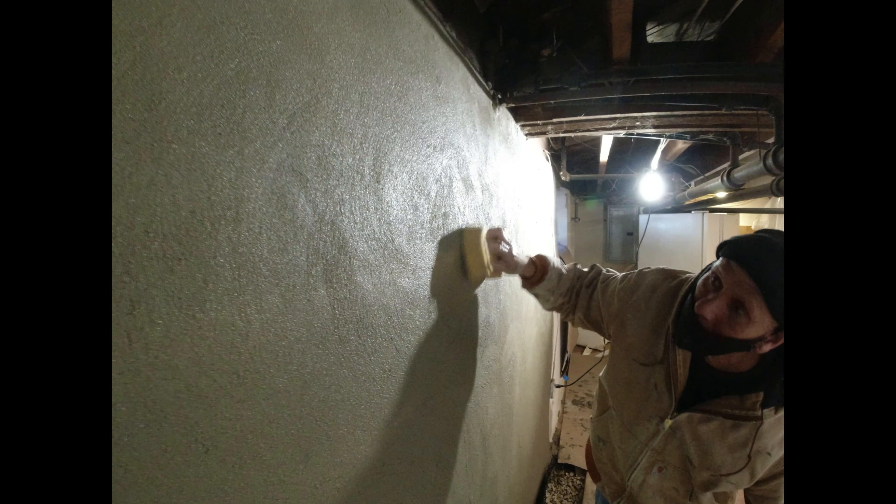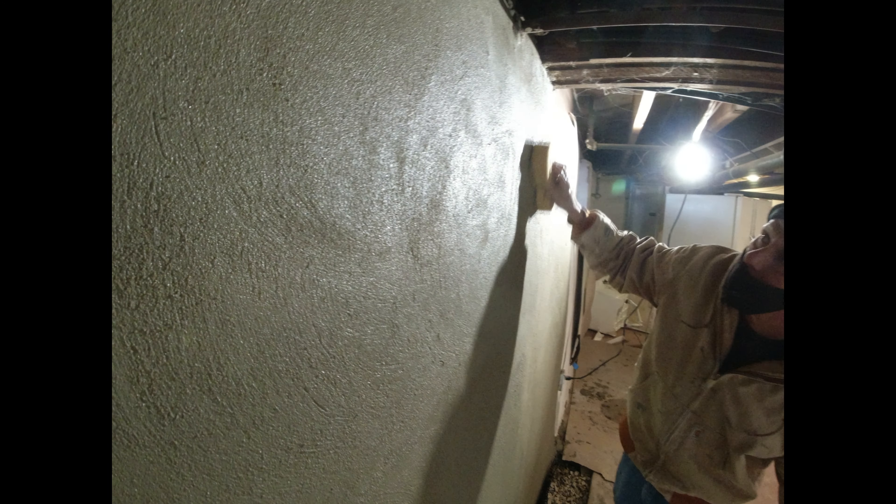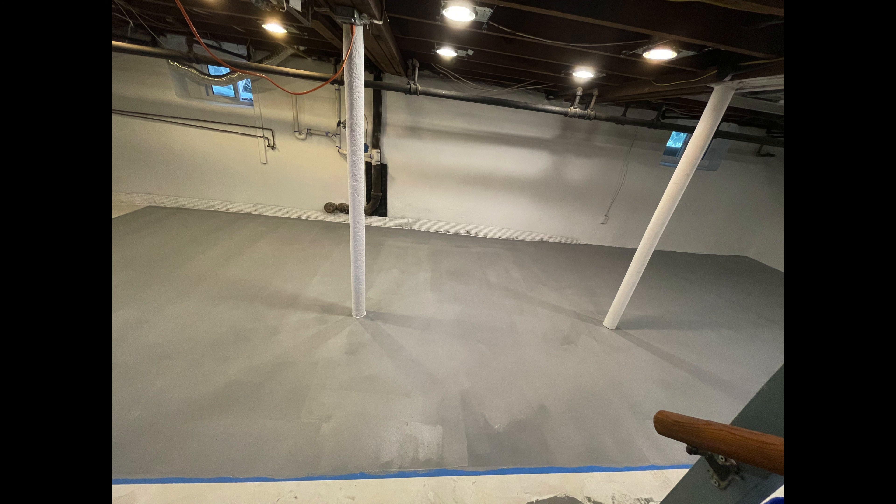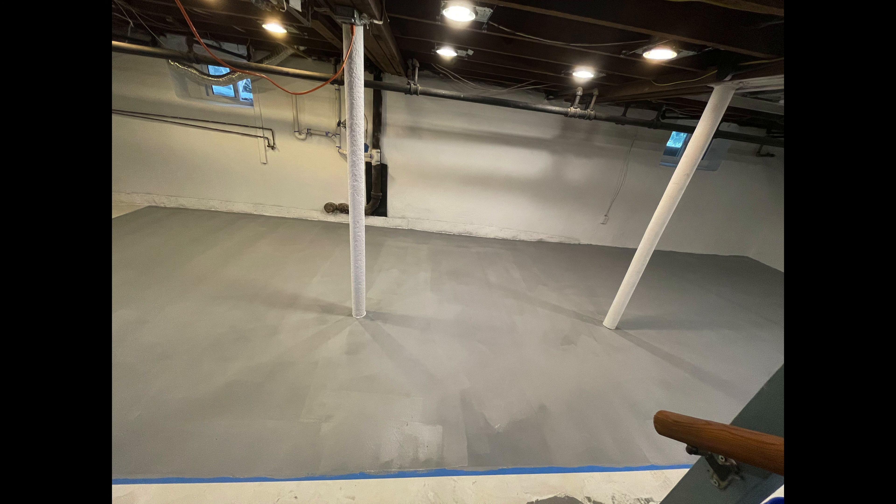These walls will be ready to paint in seven days. The type of paint that we use is a really good, high-quality paint that doesn't peel and lasts a very long time. I always suggest to customers to use white because white brightens the basement and requires less lighting. As you can see, we came back a week later, painted the walls, and also resurfaced the floor and painted it battleship gray.